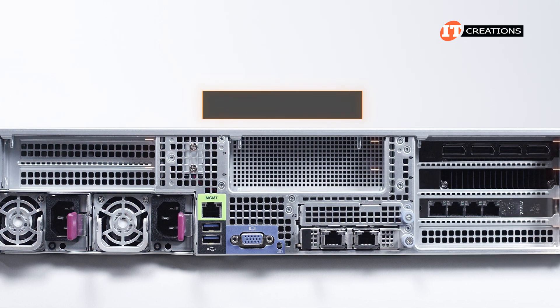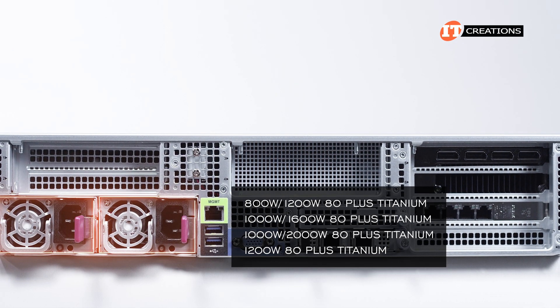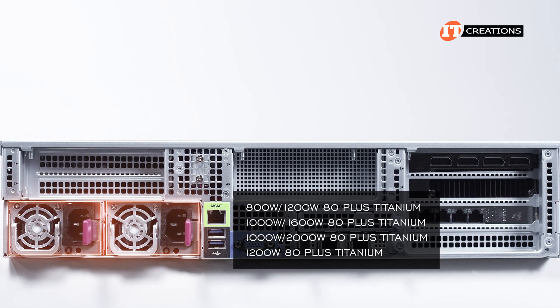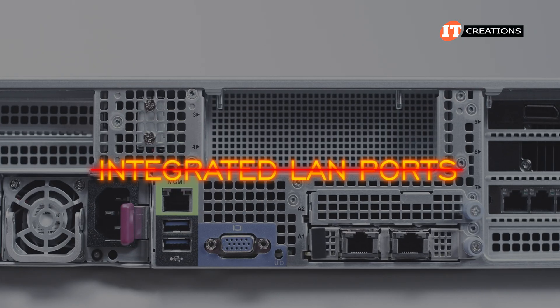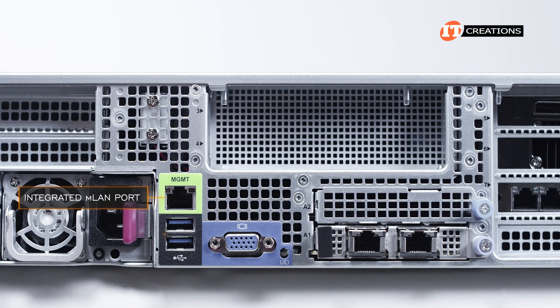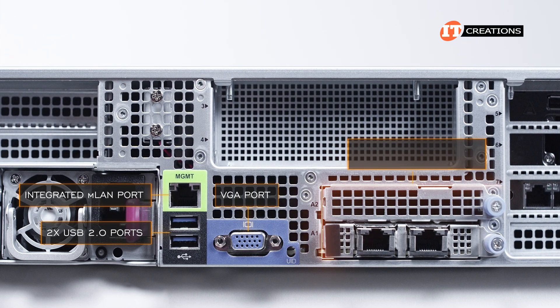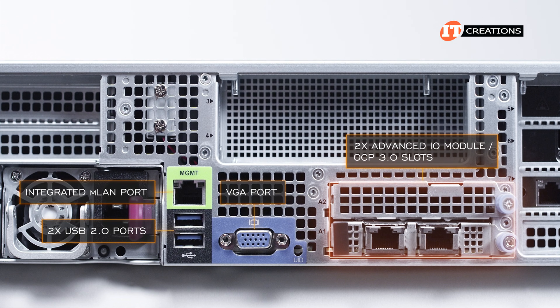On the back panel, there can be up to 8 PCI slots. There are several options for wattage on the PSUs depending on the configuration. The 221H-TN24R has the option for one more at up to 1600 watts. No integrated LAN ports, but there is an integrated MLAN port for remote management of the system. Below that, dual USB 2.0 ports, a VGA port, and two advanced I/O module OCP 3.0 slots for network communications.